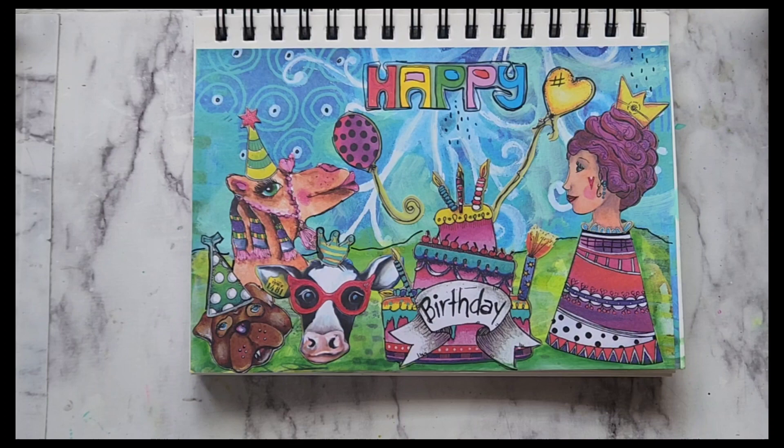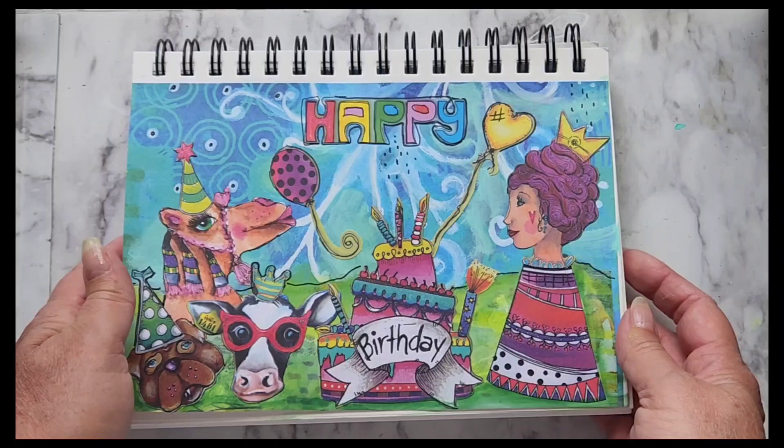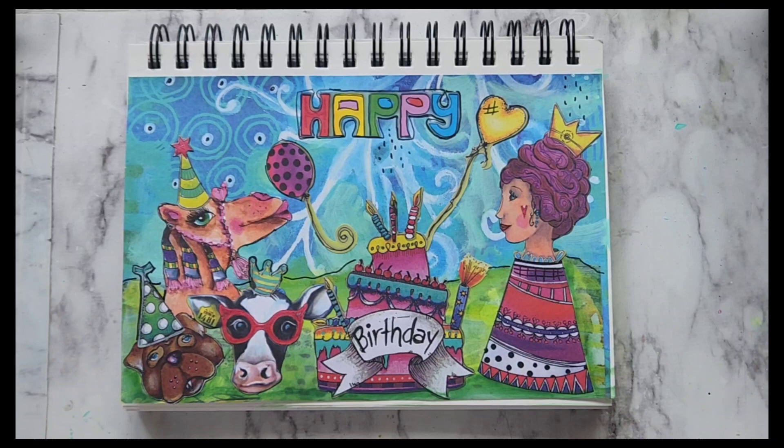That is the art journal page for today! Like and subscribe, leave a comment, and happy birthday to you if it's your birthday this month — or whenever. Thank you for watching, like and subscribe — I would greatly appreciate it. Take care, bye for now!